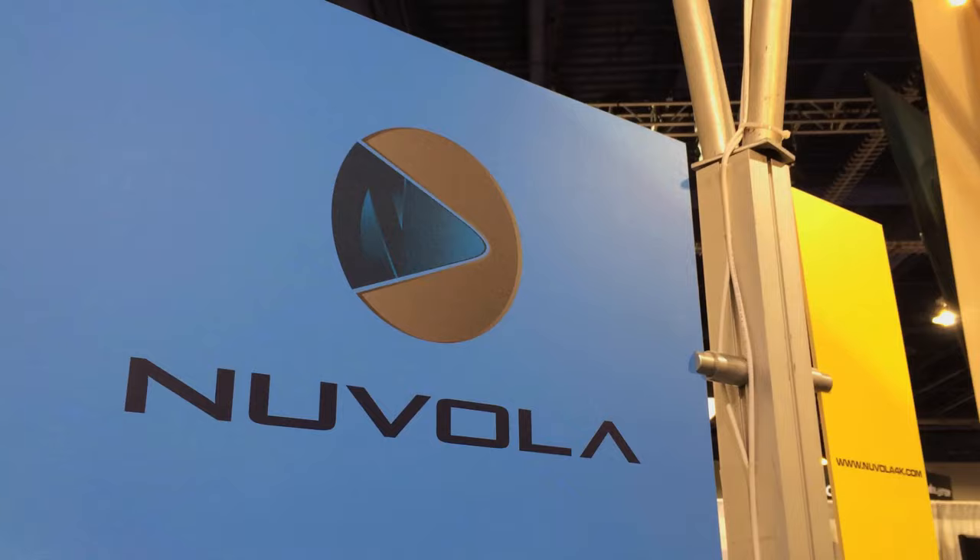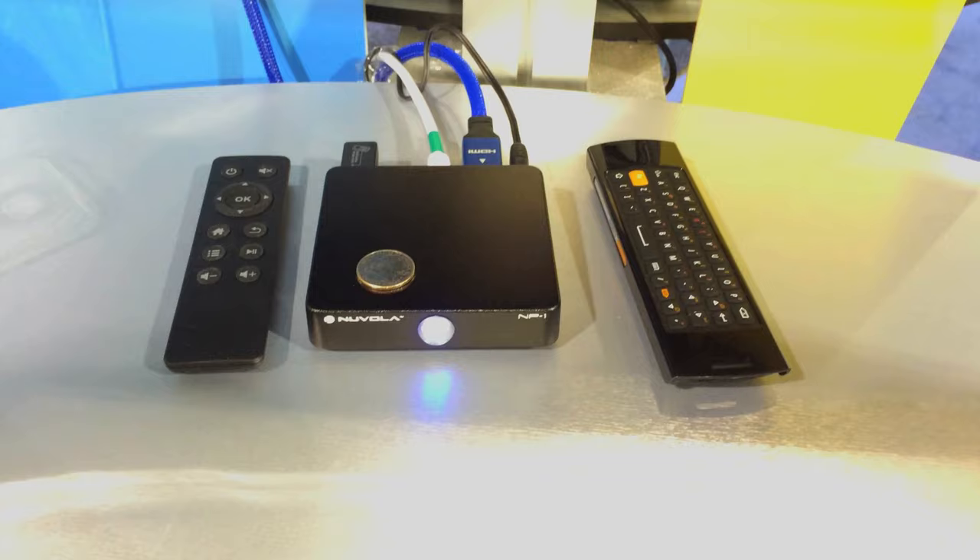I'm here with David Foley from Nanotech Entertainment. Give me a little rundown on the new Nuvola machines. We've got the Nuvola MP1 that we're debuting here to the public. It's our streaming set-top box that does 4K native, and it's the first box that can do that over the internet.